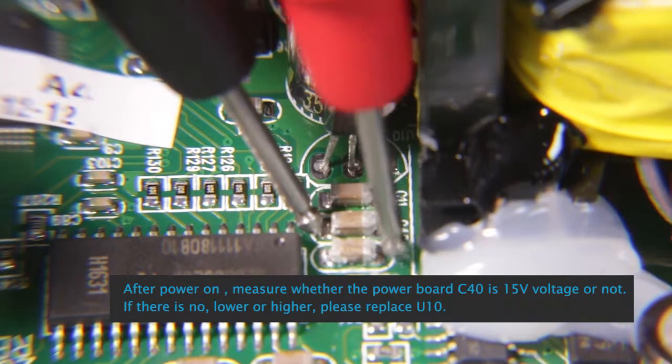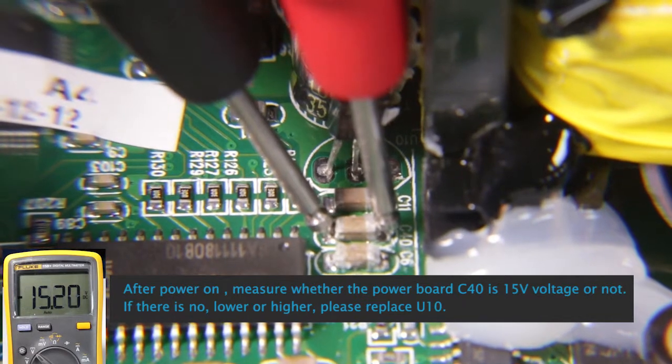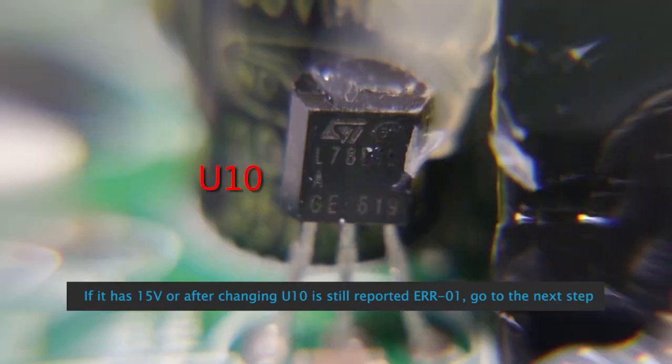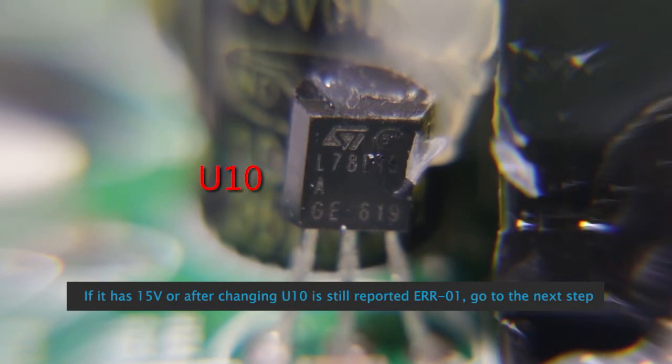After power on, measure whether the power board C40 is 15 volts or not. If the voltage is lower or higher than 15V, please replace U10. If it has 15 volts, or after changing U10 ER-01 is still reported, go to the next step.